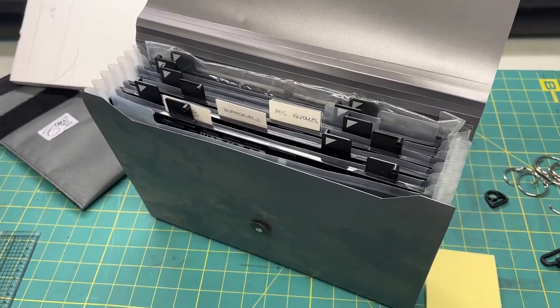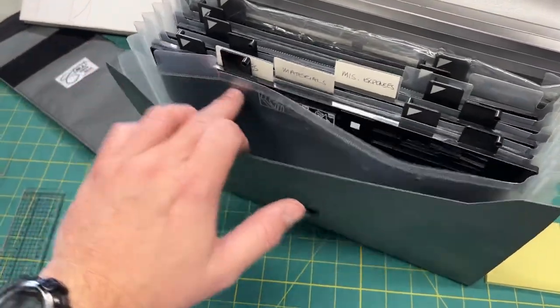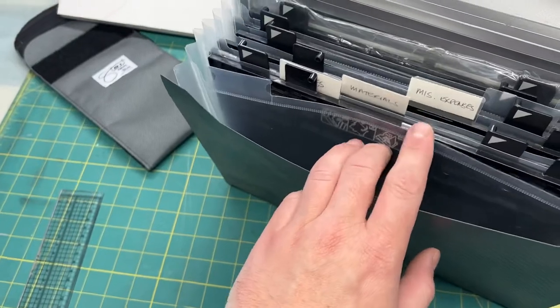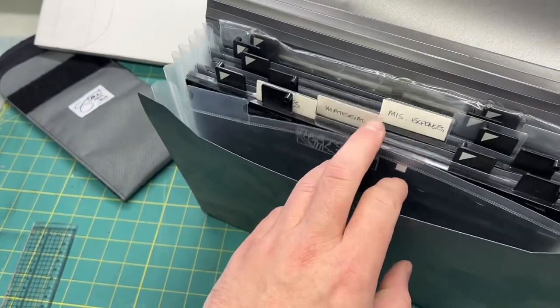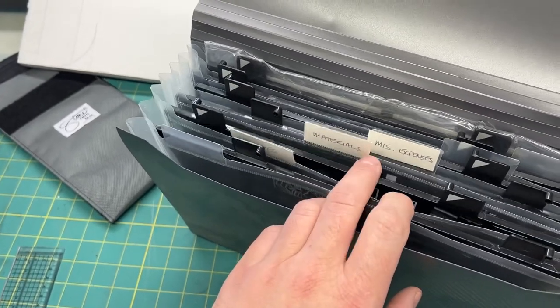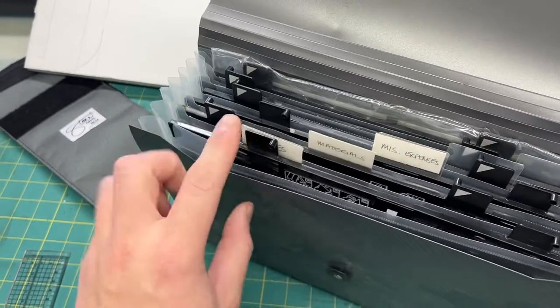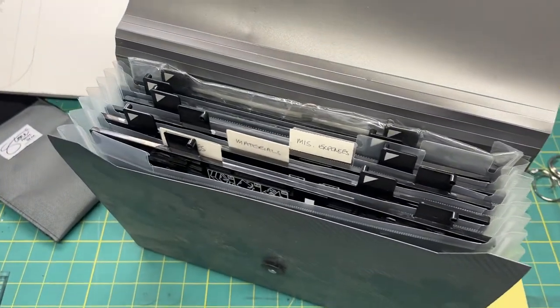Head on over to your local office supply store, Walmart, or maybe even your local secondhand thrift store, and you might be able to find one of these cheap. You don't necessarily need padding if this is just for an office environment since it's not getting bumped around, but having a divider in between can help keep things organized, and if they have tabs you can know which tray is which.